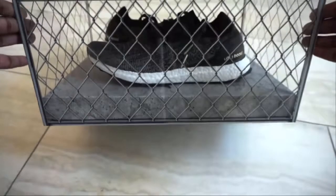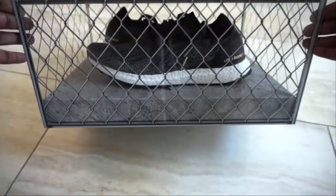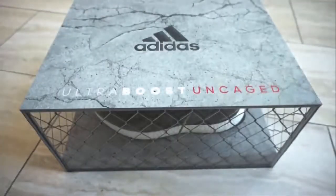As you can see, the shoes are currently caged, but it's time to uncage these bad boys.